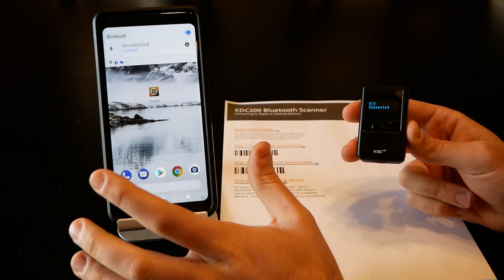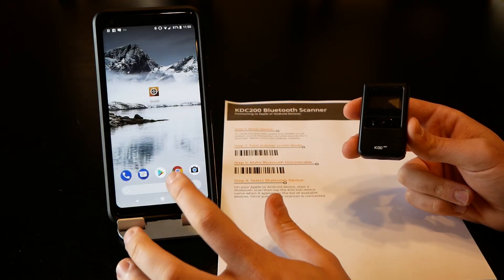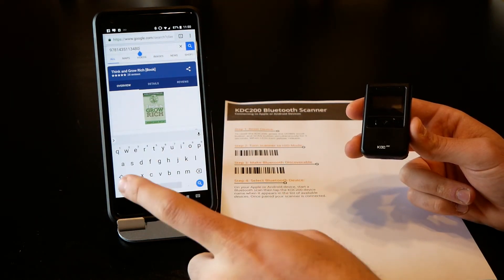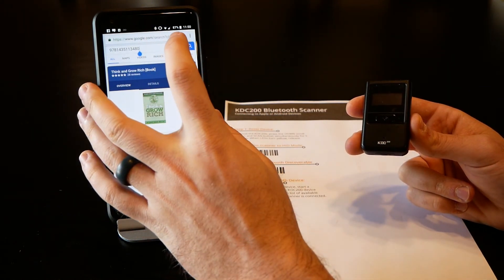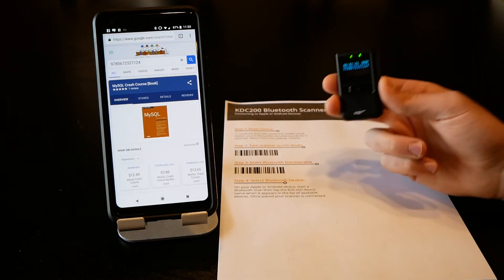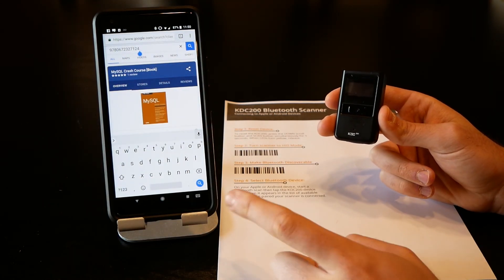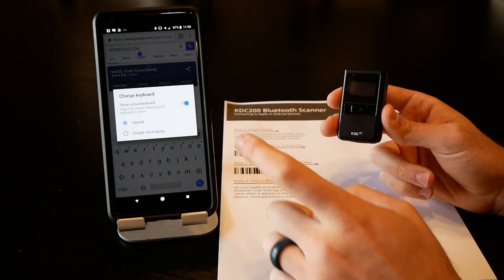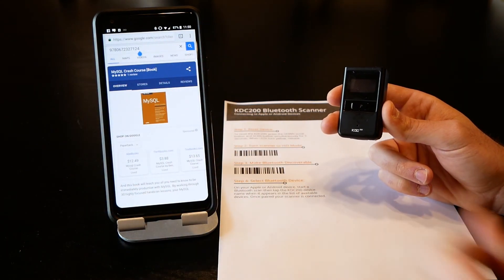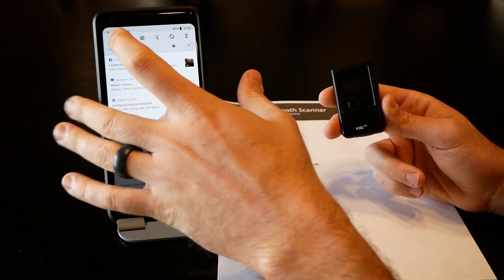Now it pops up asking if you want to configure the physical keyboard. We're going to come in here — there's an option called 'show virtual keyboard.' If you turn that on and go back into your web browser and tap in the text box, it'll bring up your phone's keyboard. You can use that to type or scan a barcode and it'll still work. But every time you tap into a text field your keyboard will be brought up. There's a little icon in the bottom right corner for your virtual keyboard — simply turn that off and now when you tap in there the keyboard stays hidden.